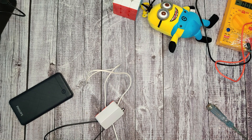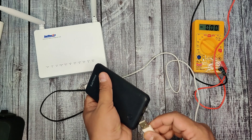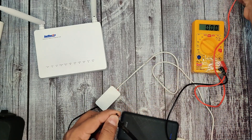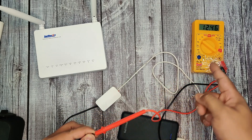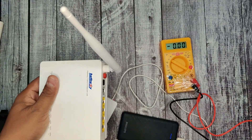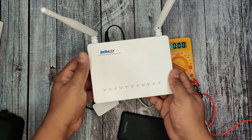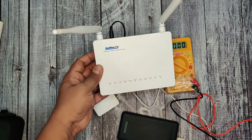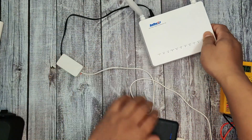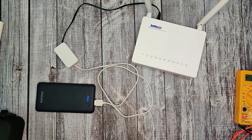Now let's test this cable. Here I have my Hathway GPON modem which requires 12 volt input, along with the built-up cable connected to my power bank. Before plugging into the modem, let's check the voltage — the output voltage is 12.46 volts, which is quite adequate for this modem. Let's plug in the DC jack on this Hathway modem. Guys, you can see the power light is blinking and the modem is working fine.